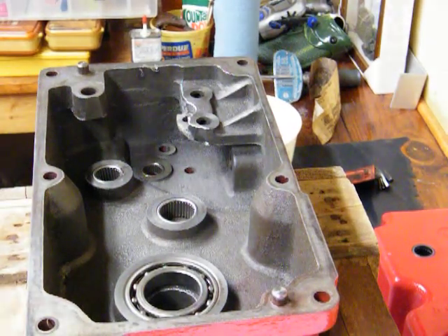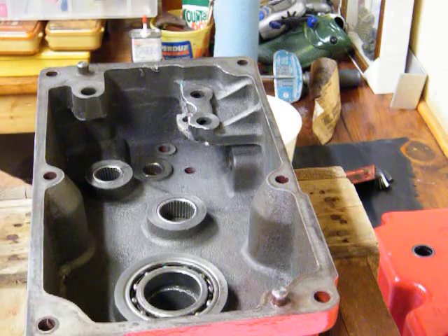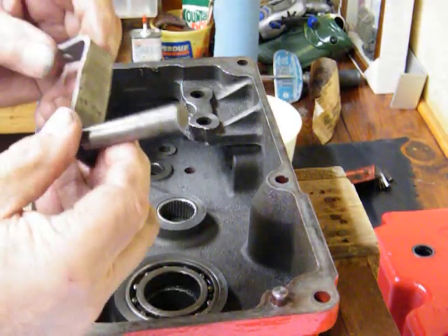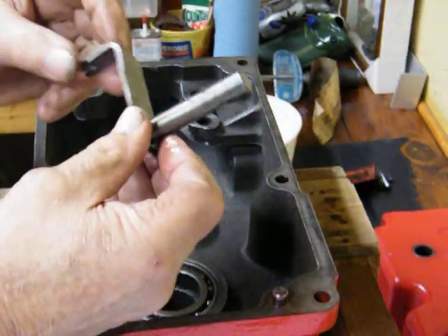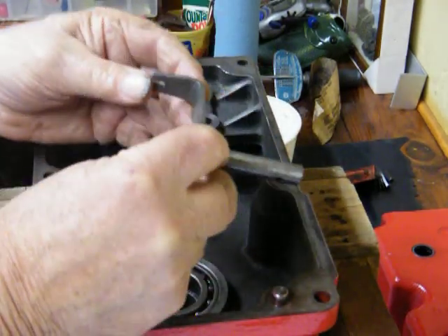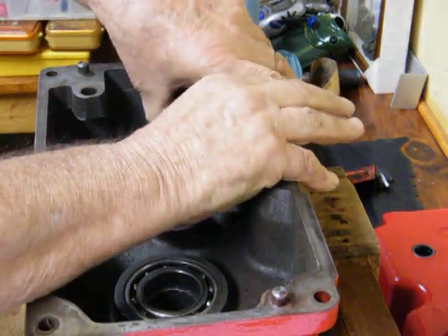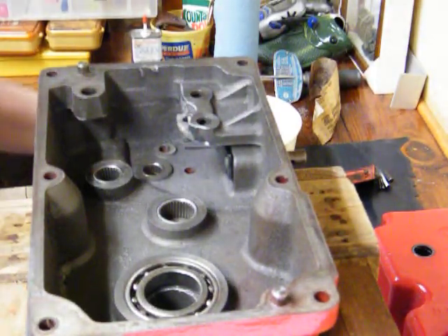Today we're going to put the high-low range shifter mechanism together. The first thing is you get this high-low range shift lever — this is what comes up outside of the transmission. You've got your shift lever on top, and it has a little notch in it. That's what's going to clip on to the other piece. You have to make sure that falls in there, and it just pushes in all the way like that.